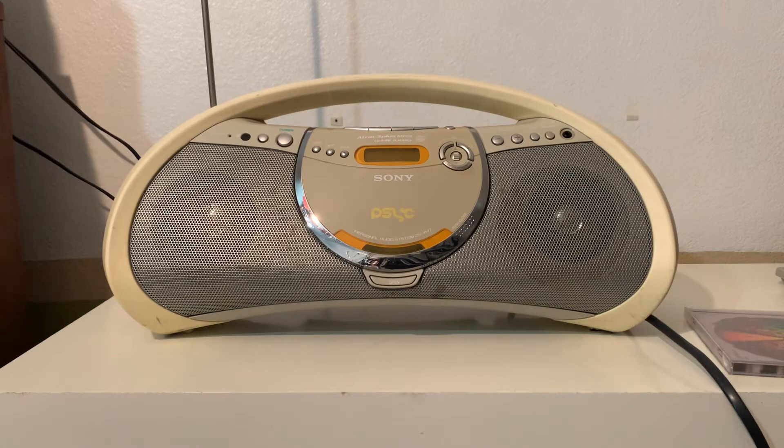Hi there guys, I got a few boomboxes for sale on eBay. This is one of them — the Sony ZS-YN7. When I got this boombox I got really surprised by the sound. It's really loud and sounds amazing, and like I said, it's loud for the size.